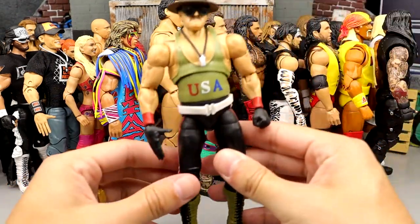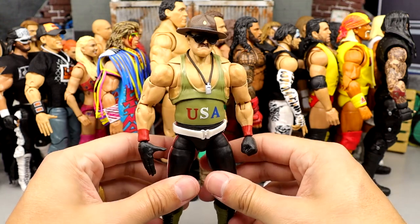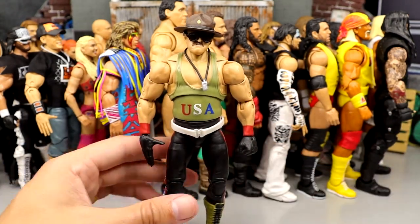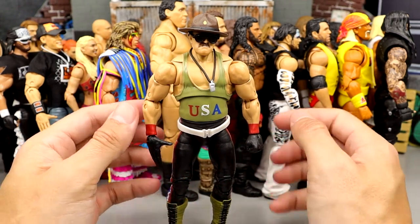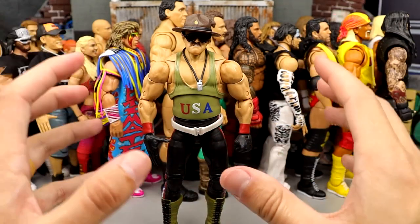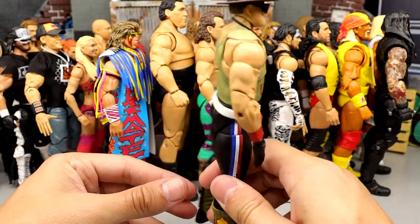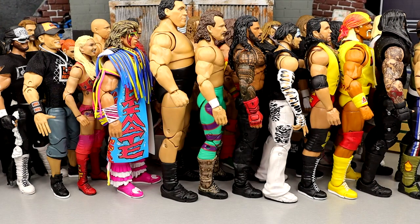Coming in at number 30 is the San Diego Comic Con exclusive Ultimate Sergeant Slaughter figure. I like this figure a whole lot — I want to say this is one of the first Ultimates to feature butterfly joints. This is a really cool release. I love the execution, though I feel like his arms are a bit too big and his proportions may be slightly out of whack. I love the USA Singlet, the boots — just such a badass SDCC release. He came in right at the edge at the number 30 spot.